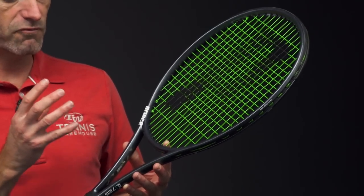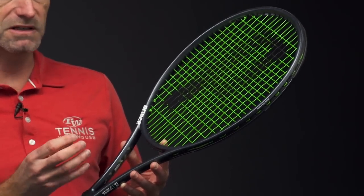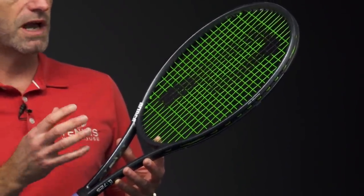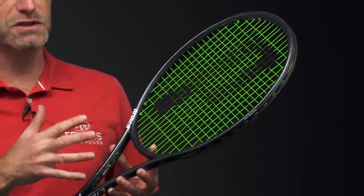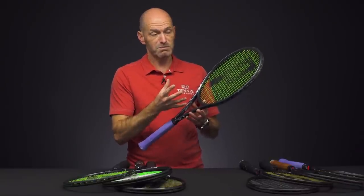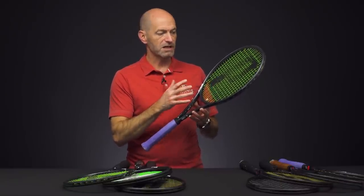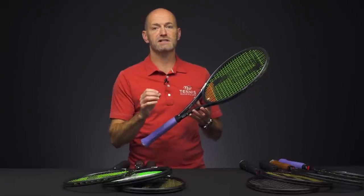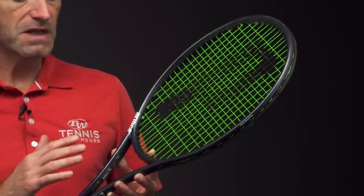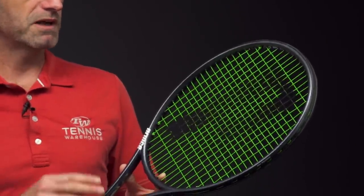The TechStream material in the racket has been updated. There's now a TechStream with a Twaron blend to it, and what it's done is just improved the general response of the racket. I'm finding the sweet spots to be more forgiving. The rackets just play better overall, and they still retain that awesome feel that we've loved from the Phantoms from the get-go. Some really improved playability.